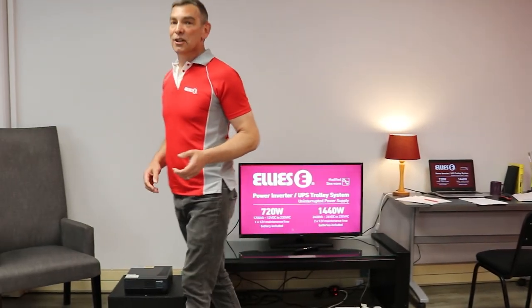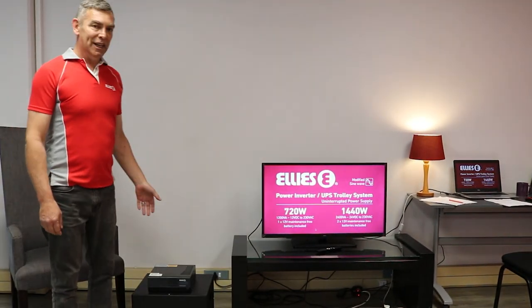Hi, I'm going to show you a great way to prepare for those power outages and load shedding moments with this EDIS 1440 watt modified sine wave inverter.